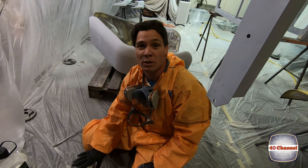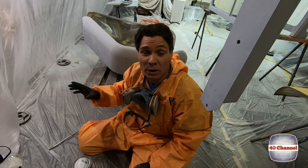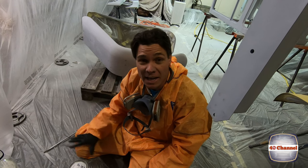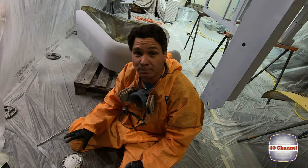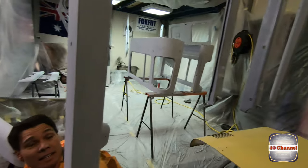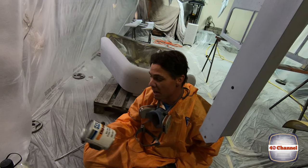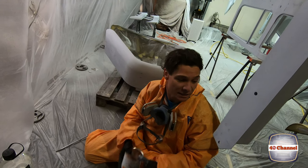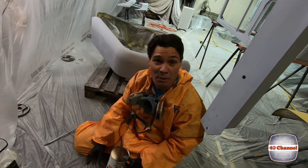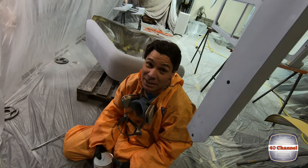So today what we did was we got all the panels done - sanded and bogged and all that stuff - then we epoxy primed it, left it for four days, and we've sanded it all back with 120 grit and 180 grit. Everything's been cleaned down with wax and grease remover. The next thing we're going to do is throw on some one-shot primer filler for the acrylic, then after that we'll sand this back tomorrow with 400 and then we're ready to put some colour on. Hopefully it'll all turn out.